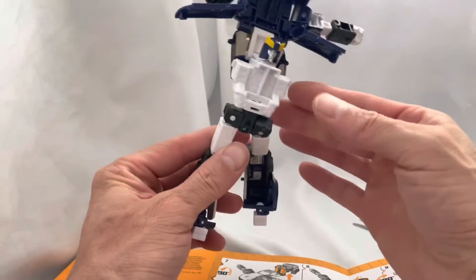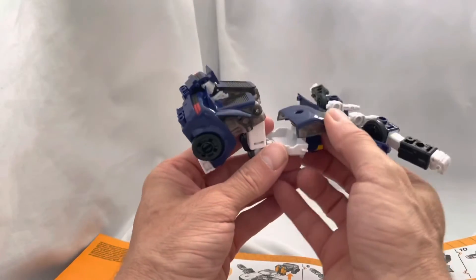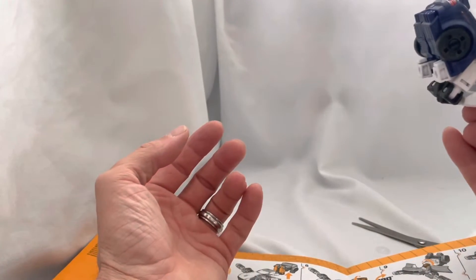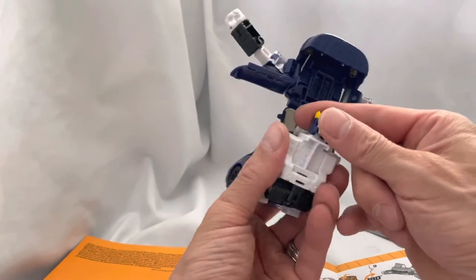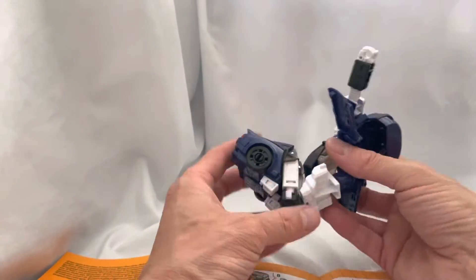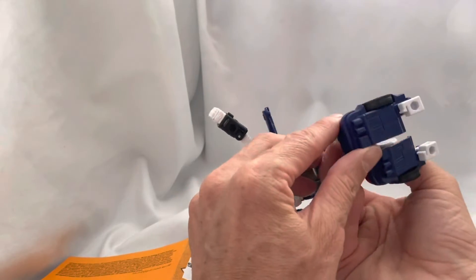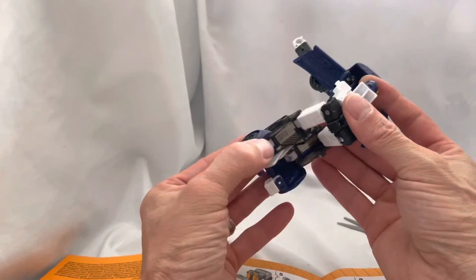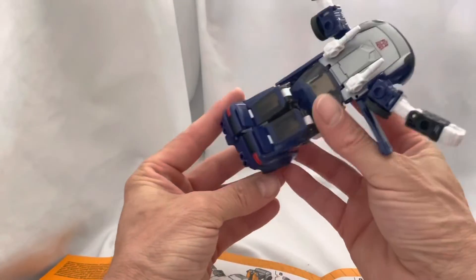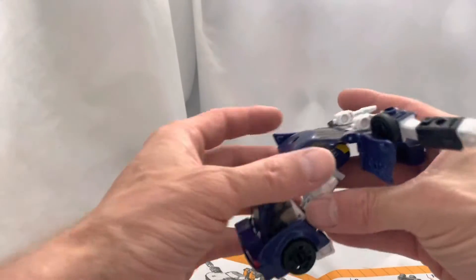We bring it down like this and then it wants me to bring the kneecaps up like that. Wait, this flips up like this - see what are they even talking about? We turn the head around - does the head turn? Yep, all right. I don't even understand what they're trying to do here. Does this flip open? My head's starting to hurt now. This goes up that way - look, look, look, I know I'm in the right direction now.